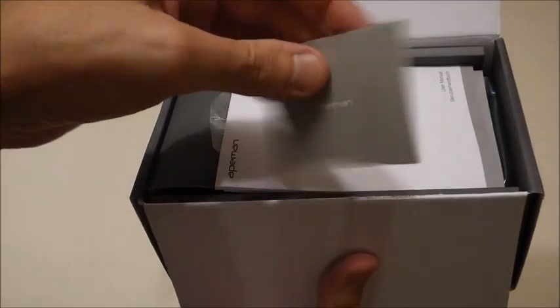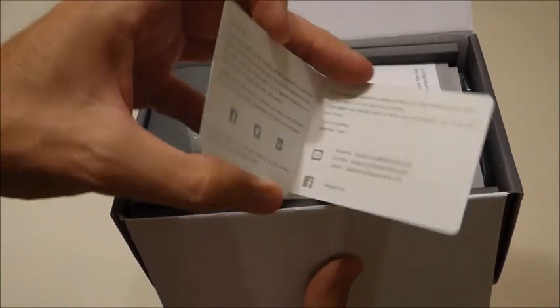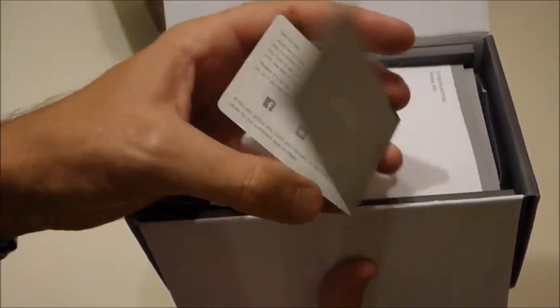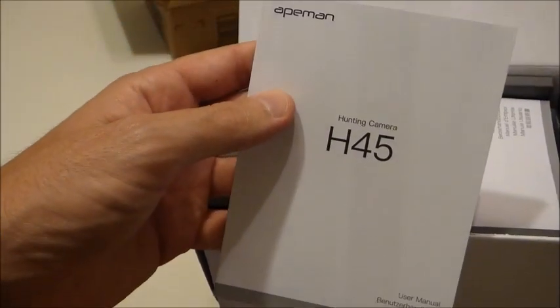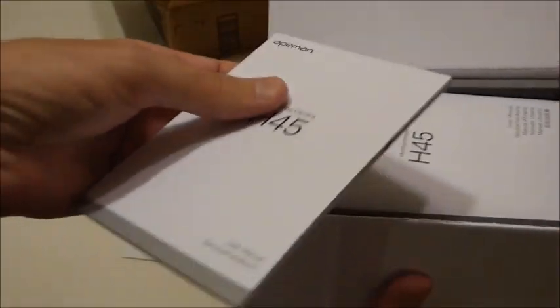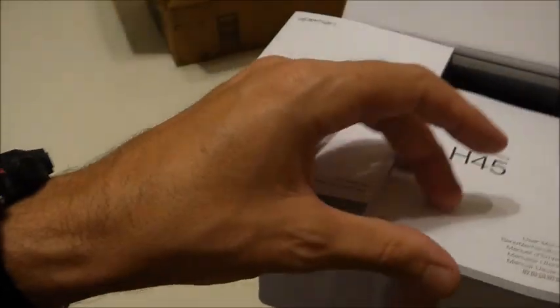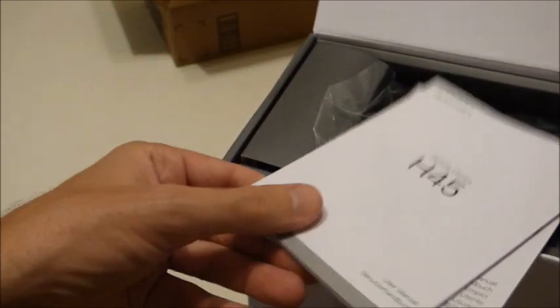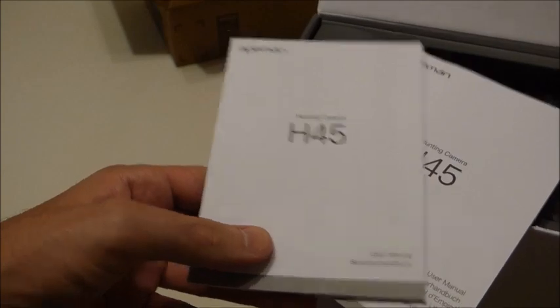Here's a hello card from Ape Man. Looks like it's got their contact information — basically a customer service card if you've got any issues. This model is the H45. It's 12 megapixel. It looks like they've got a couple of different owner's manuals. I was thinking maybe one was in English and one was in a different language, but they're two different owner's manuals. I'll check those out here in a minute.